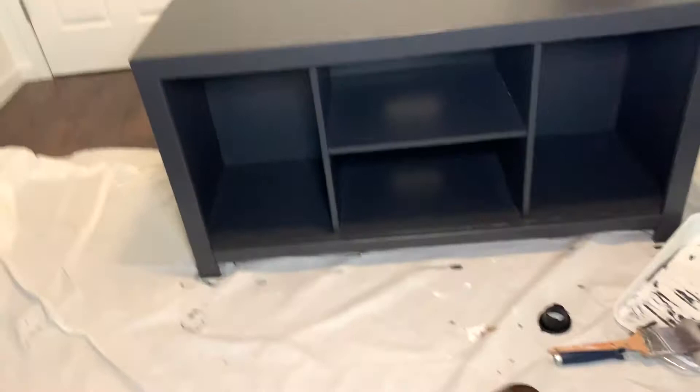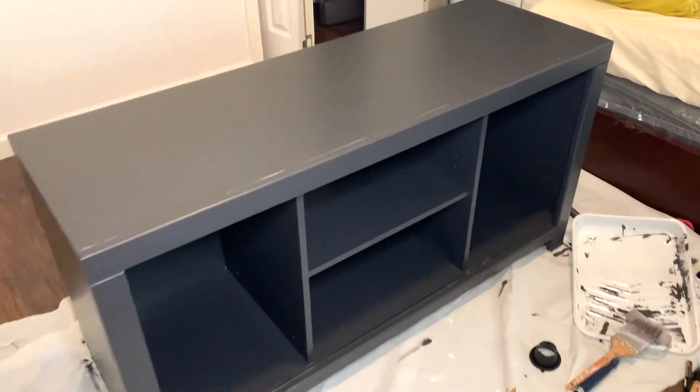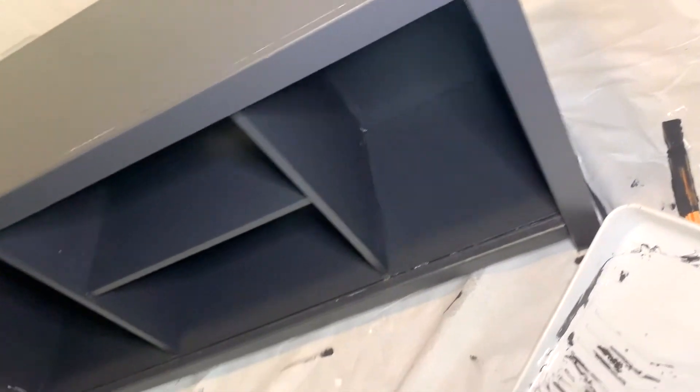So this is what it looks like after one coat. I suggest that you guys wait at least two hours before continuing — it's exactly what I did and it worked out perfectly well for me.